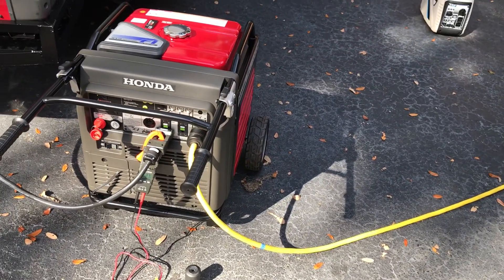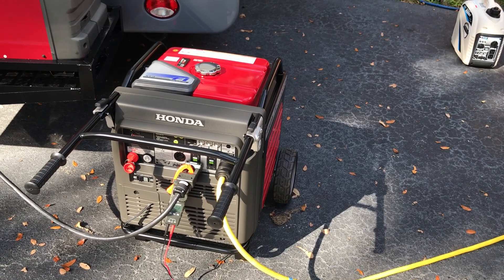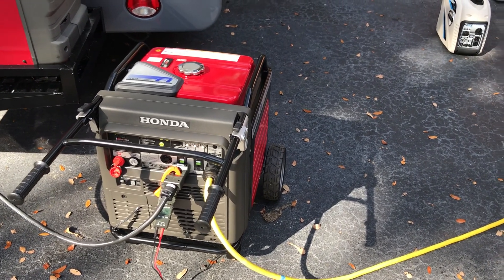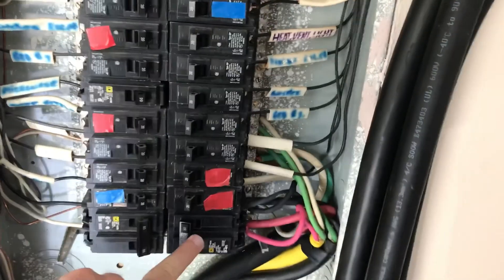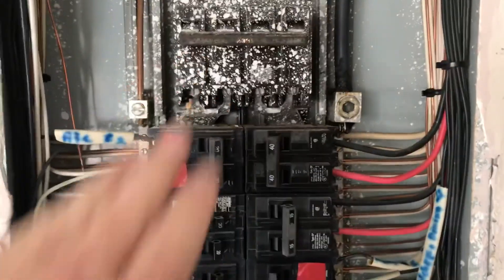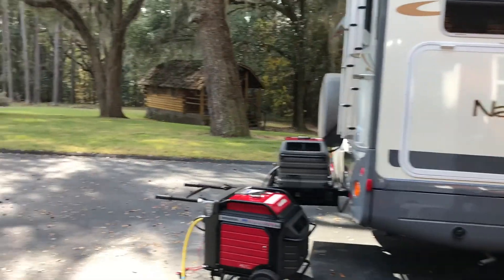It's pulling off the other unit. What I've done is back-fed it into my panel. So this is going into a 50-amp breaker, and then it's powering everything — the main breaker is off.